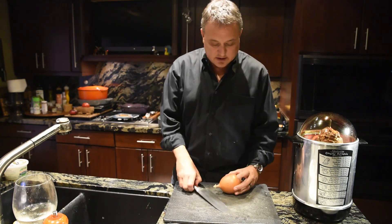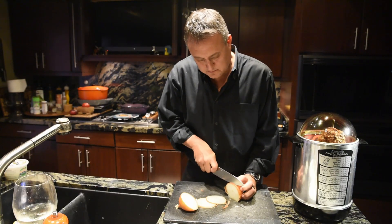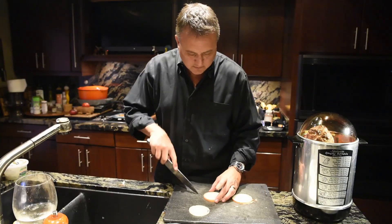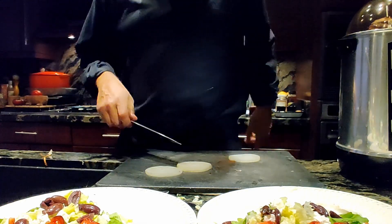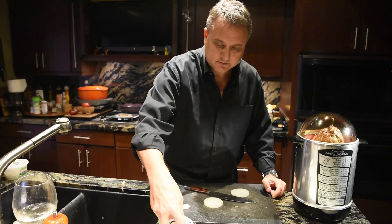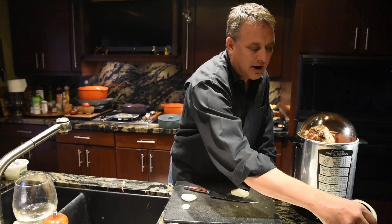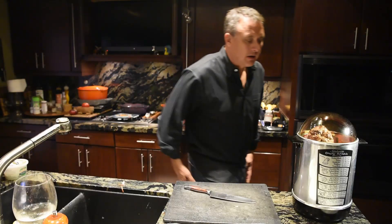I'm going to let them dress the salads. Got a sweet onion for this. I don't think the daughter's going to like raw onion either, so I'm just going to give her two big rings that she can put onto my plate when she says, 'Daddy, that's gross.'